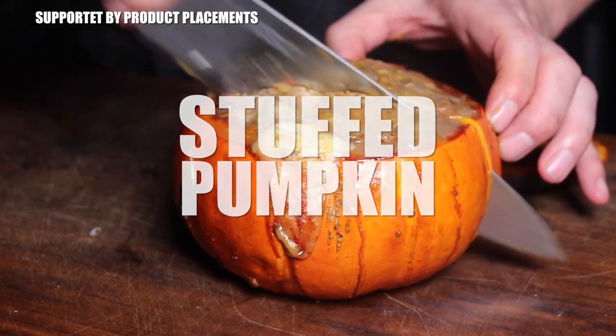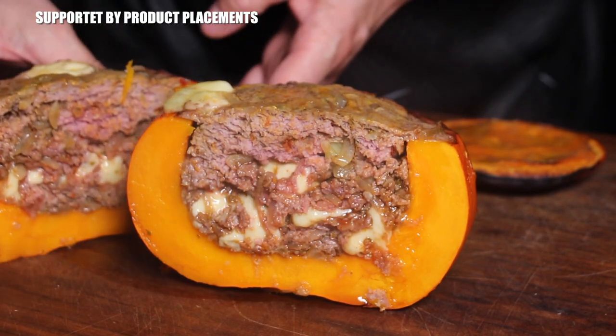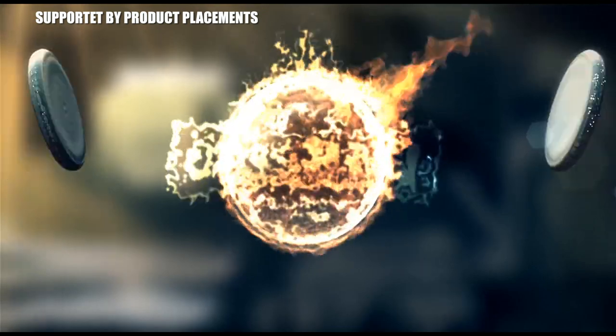Alright folks, today we are grilling stuffed pumpkins, so stay tuned. It's time to grill.